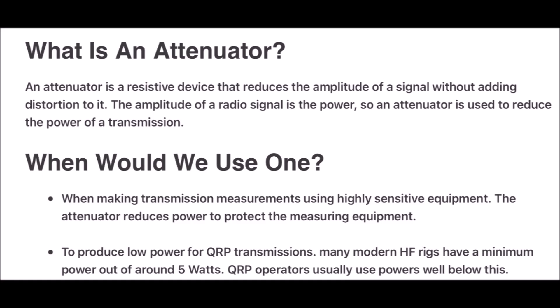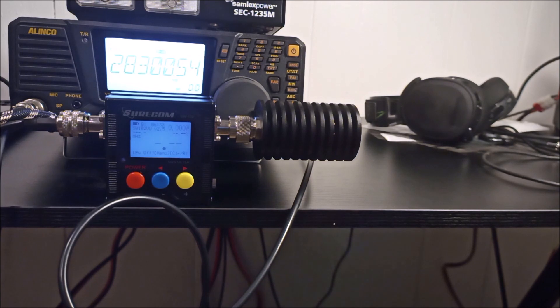Quick definition: an attenuator is a resistive device that reduces the amplitude of a signal without adding distortion to it. The amplitude of a radio signal is the power, so an attenuator is used to reduce the power of a transmission.